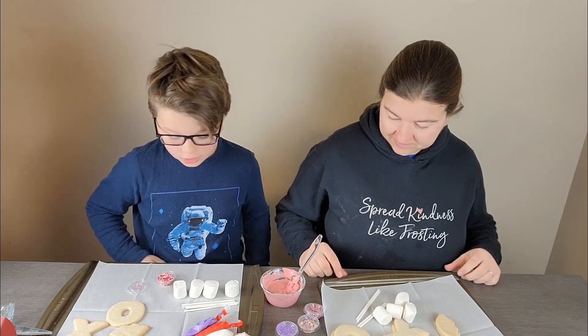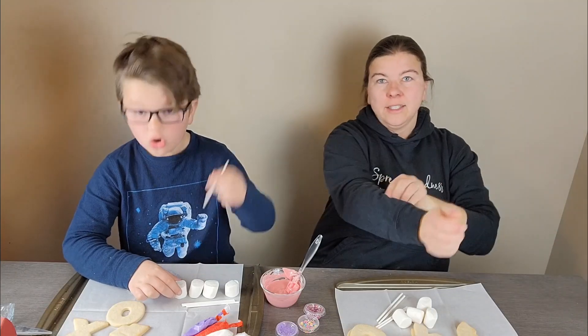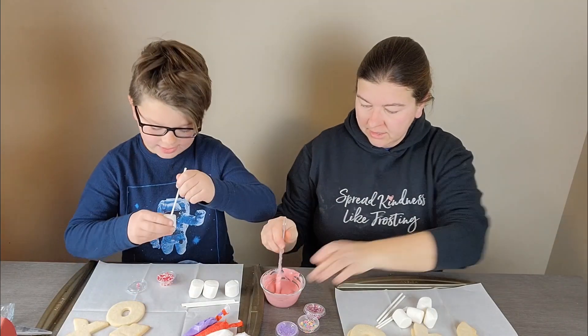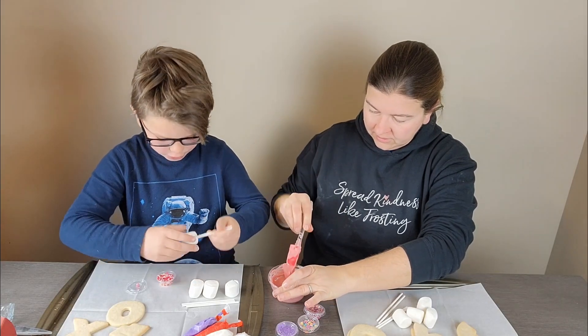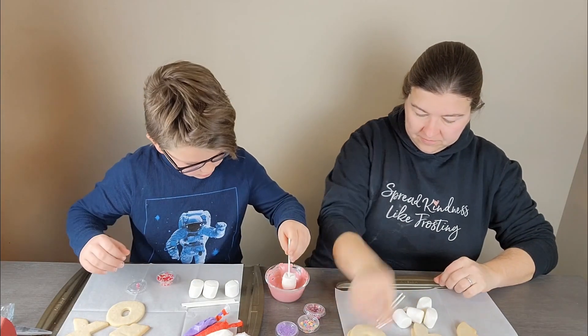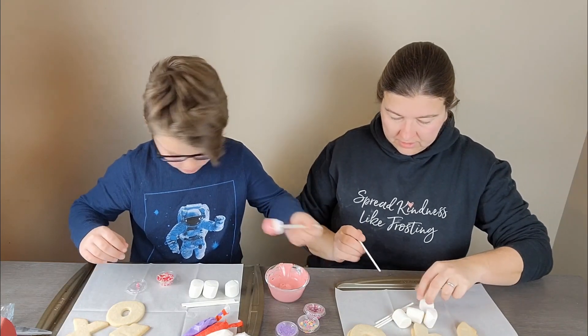Hi everyone, today we're doing the Grandma in the Box, and let's get started. These chocolates are gonna set up, so you take the stick, you're gonna put it into the marshmallow, dip the marshmallow in the chocolate, then you're gonna dip it in some sprinkles and then let it dry completely.